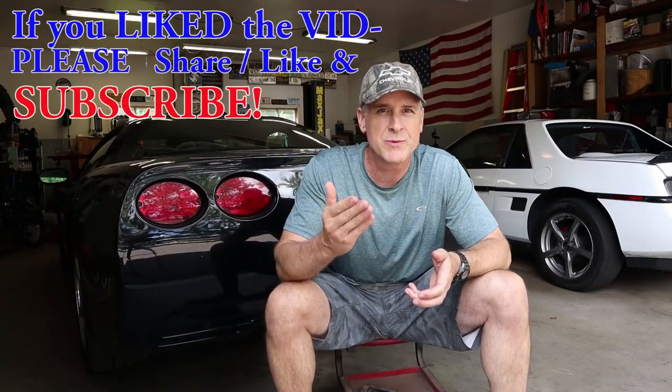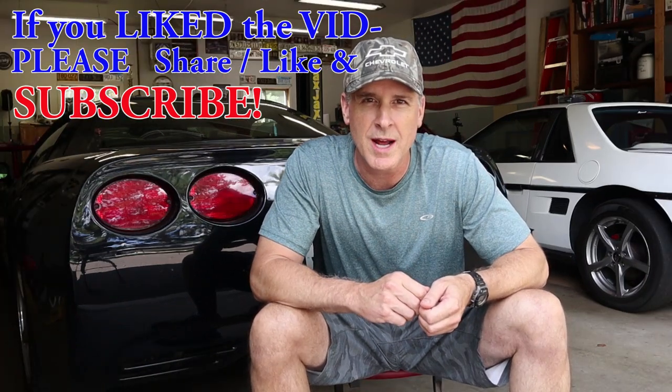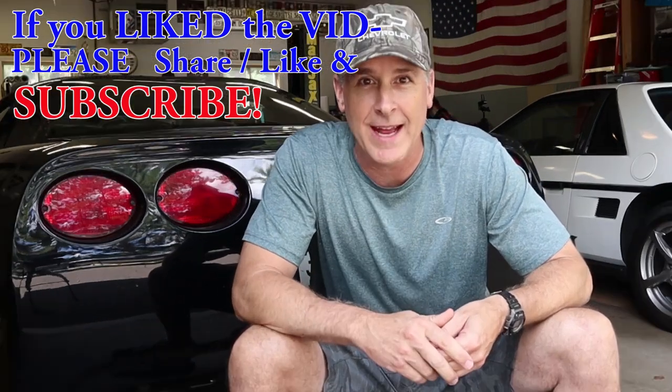If you enjoyed this video, please remember to share, like, and subscribe. Now get out to your garage and work on something. And as always, thanks for watching.